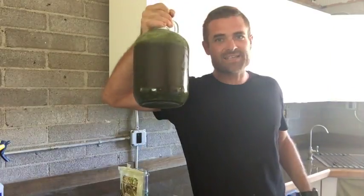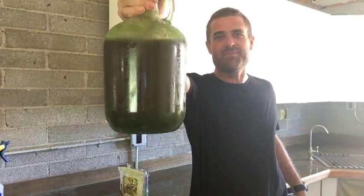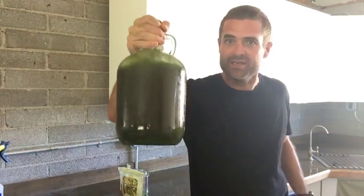So there it is, guys — cold brew Moringa tea. The healthiest way you can make tea because you don't heat it up. You just found the cure for not eating sugar — eat Moringa seeds. It's kind of an acquired taste for the seeds for sure.